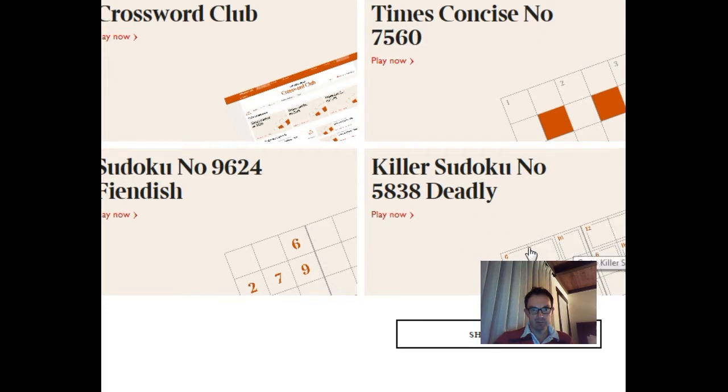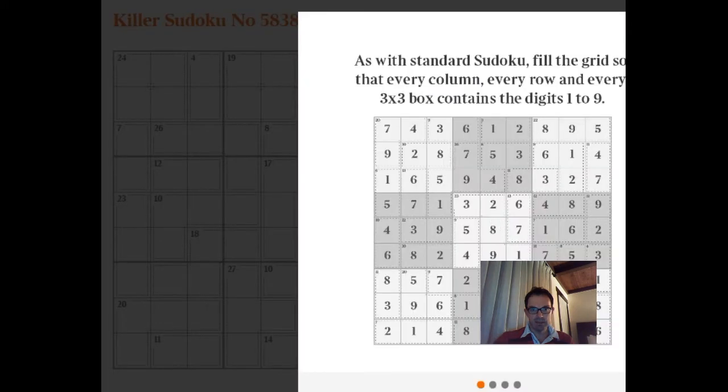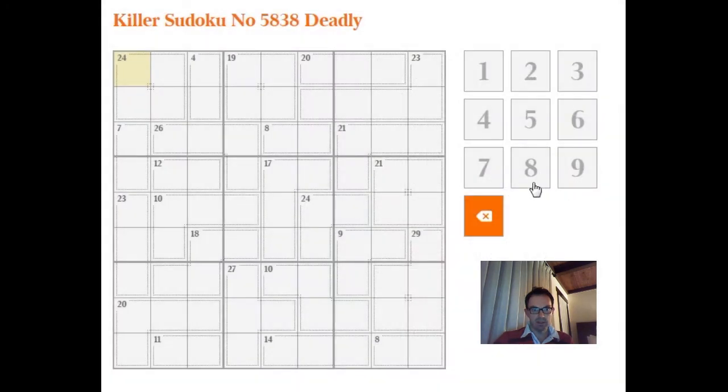Assuming the internet works, which it's trying not to. Okay, here we go. What I'm going to do first is I'm just going to pause the video quickly while I fill in some of the given numbers. You can see this 4, for example, has to be 1 and 3. This 24 in 3 cells has to be 7, 8, 9. I'm just going to carry on with that and then put on pause.